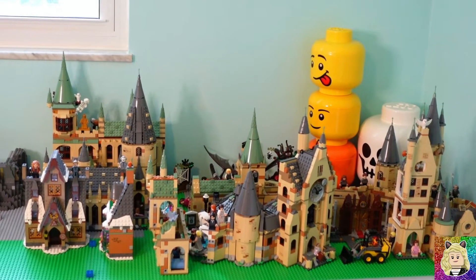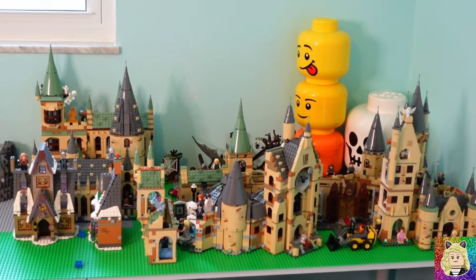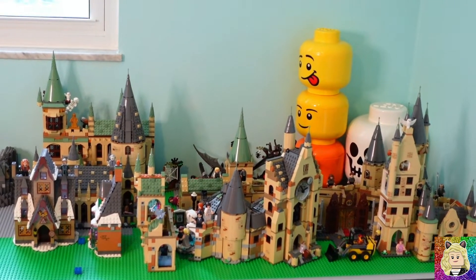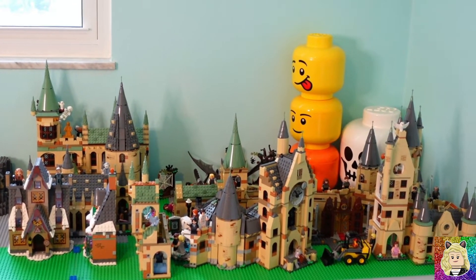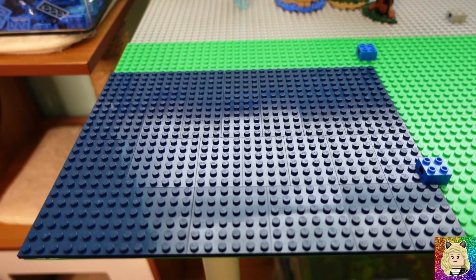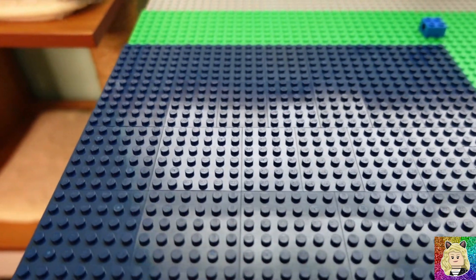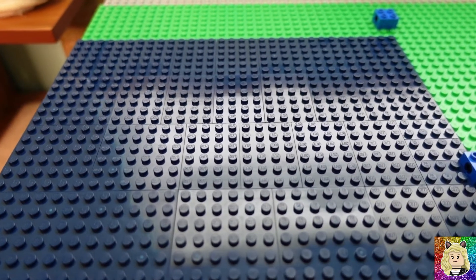Over here you can see that I have moved all of my Lego Harry Potter castles — everything from 2018 to 2022, except for the two that were released in June, which I do have coming very shortly. I moved everything from the dining room downstairs up to my room. I've laid down the first layer of the lake with these dark blue plates. This is going to be the maximum size of the lake — 32 by 24 studs — and there are going to be multiple layers.